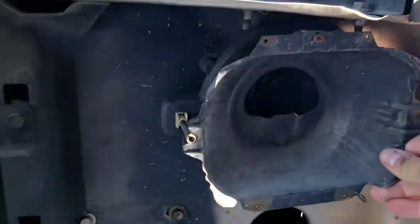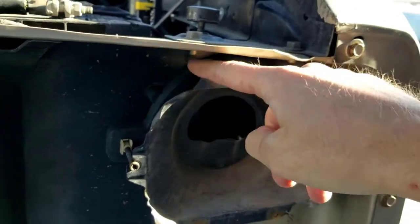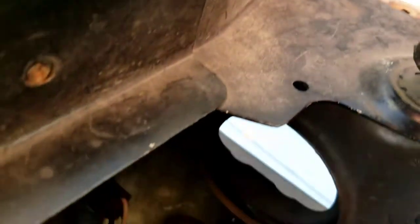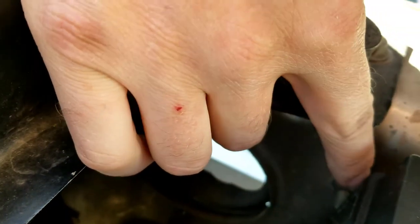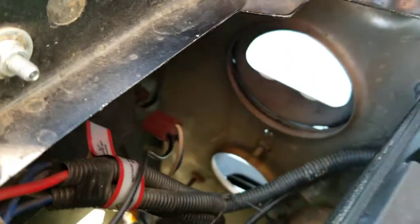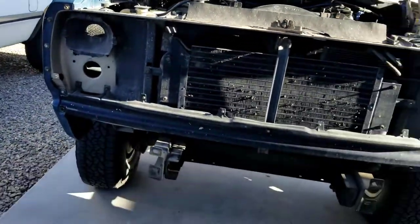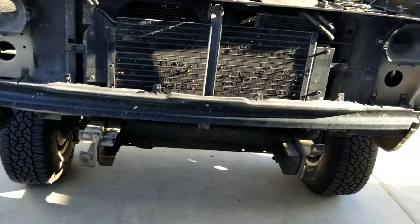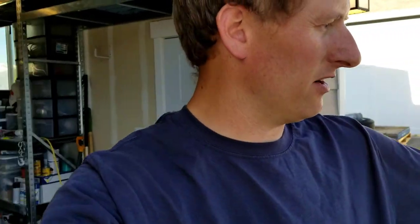I found something else I want to take off - I'm going to take these headlight housings out. There are one, two, and three 10 millimeter bolts on the back side - one right there, one down there, and then there's one over there. Those are easy to take off, and then I'm going to take this lower valance off as well. I'm not going to paint inside the engine compartment, but I'll at least get this front area, the core support. It's pretty straightforward.